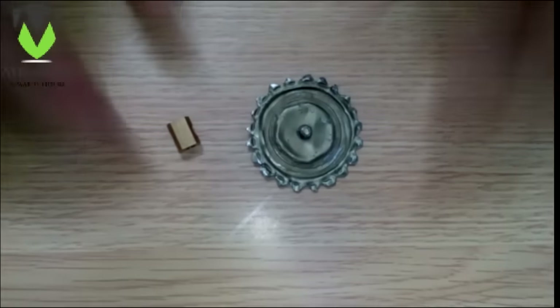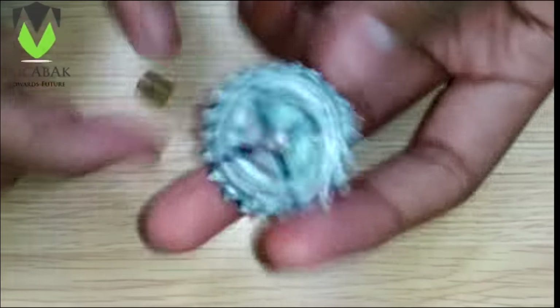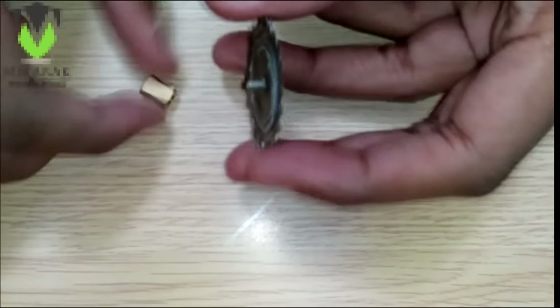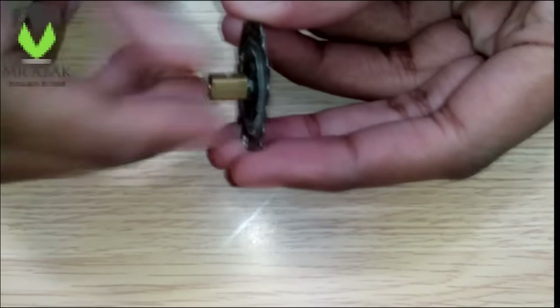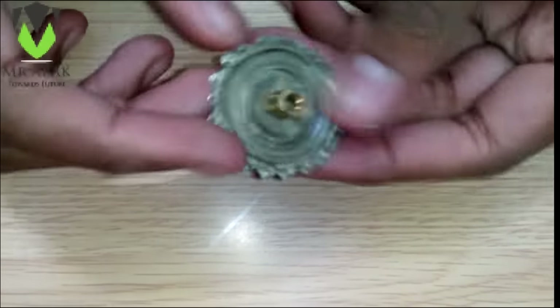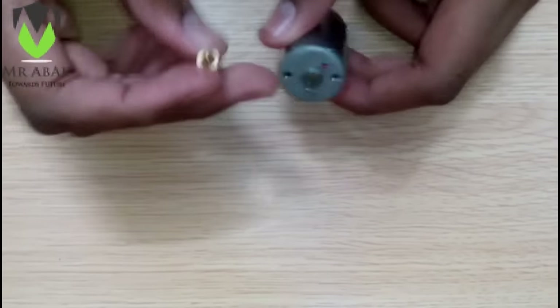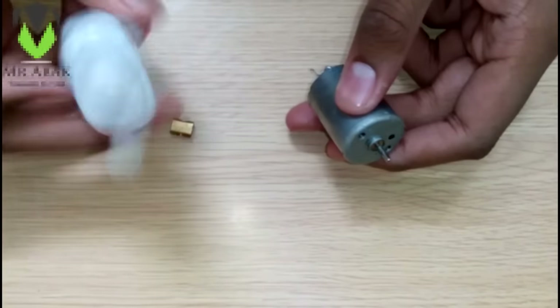Now we can drill a hole for the nail to fix it. As you can see, we have already drilled the hole for the nail and we have also made the grooves on the side of the bottle cap to provide it extra strength.